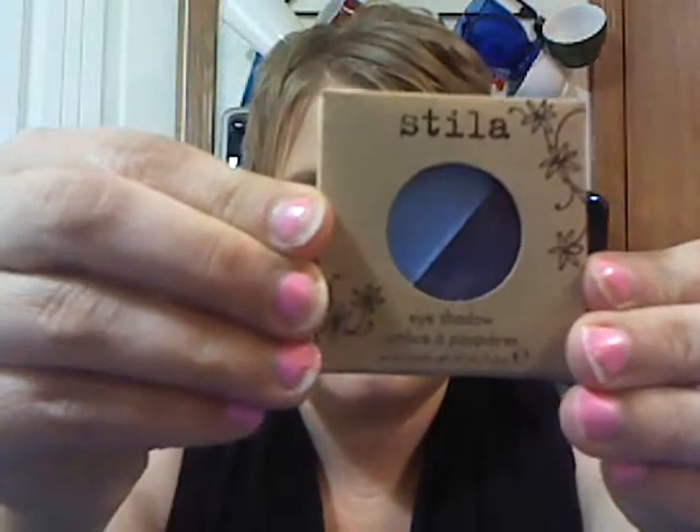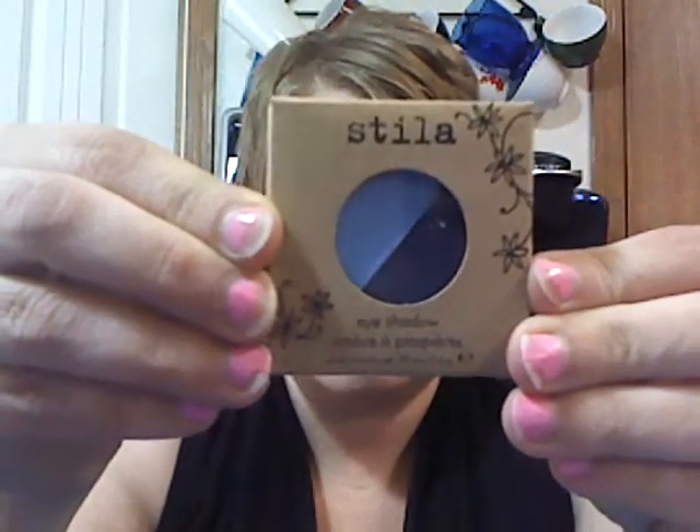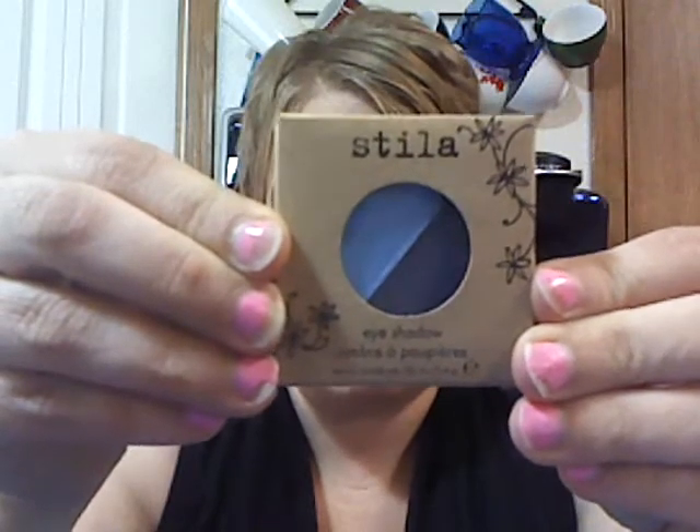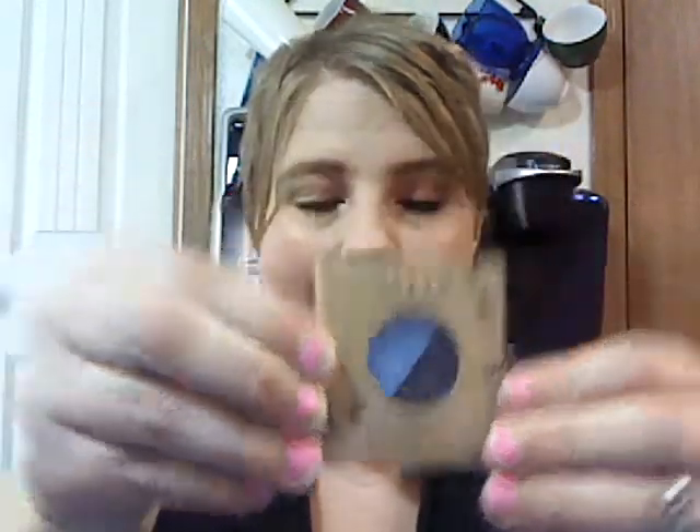I'm seeing lots of stuff here. The first thing I'm seeing is this Vila eyeshadow duo. It is in Borealis — they're blue colors. So that's really pretty. I love doing different eye colors, different kinds of stuff. Blue is awesome.